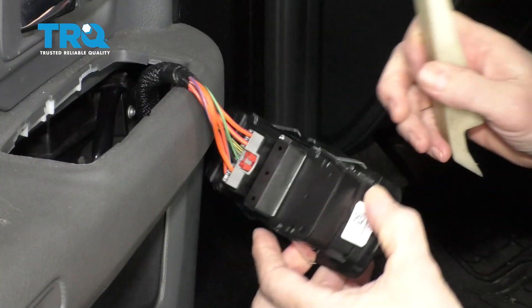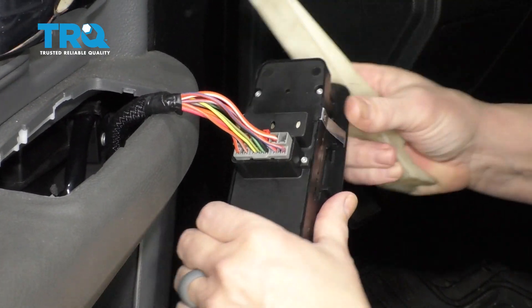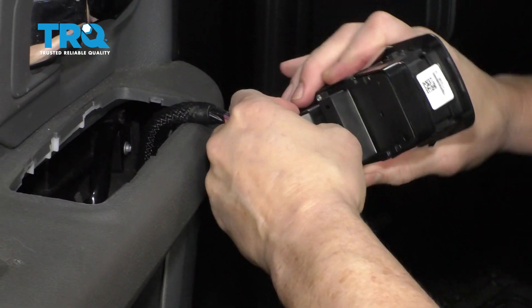Then you're going to have this red tab — that's a little lock tab right in there. Pop that up, squeeze that gray tab, push it in, and then pull this connector right out.